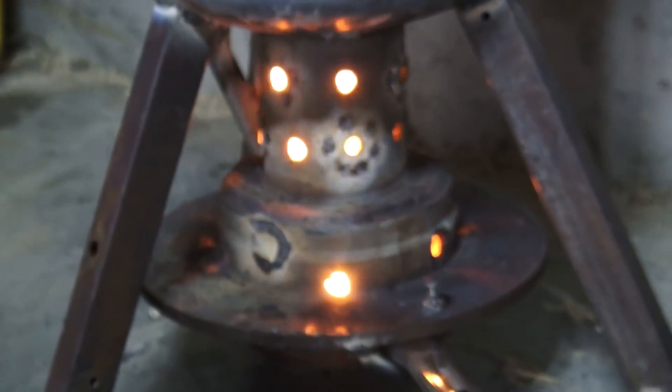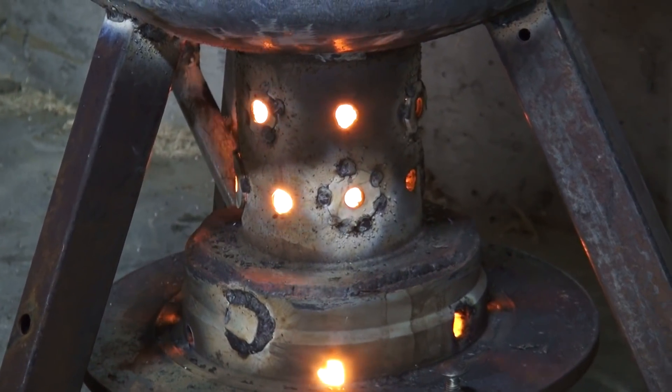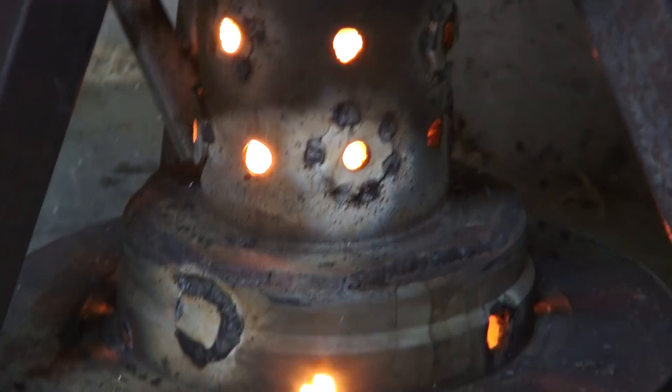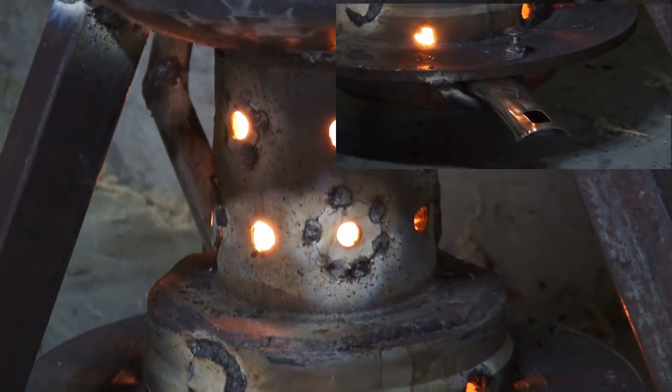Some advice I can give: don't make the air holes for the draft on the burner too big, but have plenty of holes, so that with the increase of temperature and increase in air speed, the draft and fresh air can actually get to the burner and you'll get a cleaner burn.